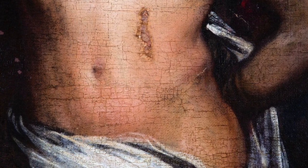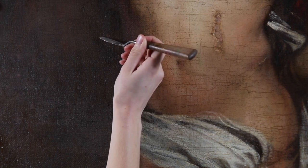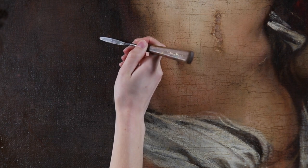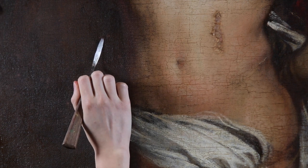Now the question for a conservator is, what do we do about that? Should we do anything about that? Is that part of the history of the piece? Is it part of the aesthetics of something that is four centuries old?